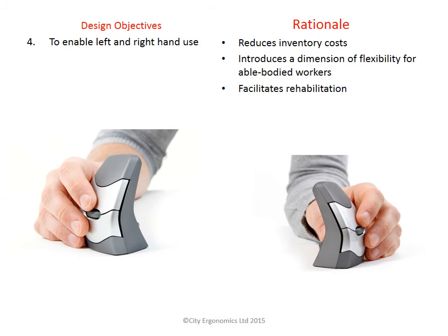The fourth objective was to allow for left and right hand use. The DXT design allows you to use both hands. This is great if you have a current injury, as it allows you to spread the load throughout both limbs by using the other hand.